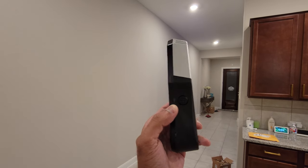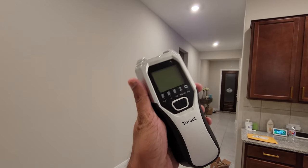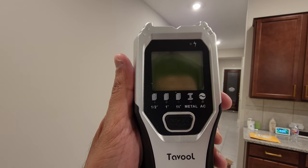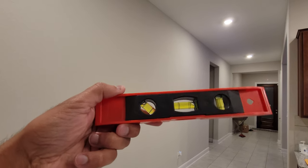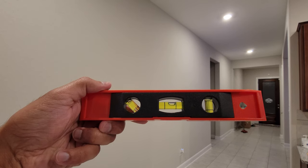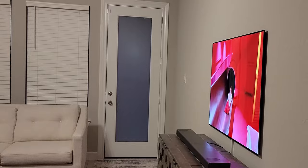You'll need a drill machine, and you'll need this stud finder — since AC cables can be running behind the wall, you have to make sure you have a stud finder so you can locate studs and any electric wires behind your drywall. This is the level I use to make sure that my wall mount is straight.